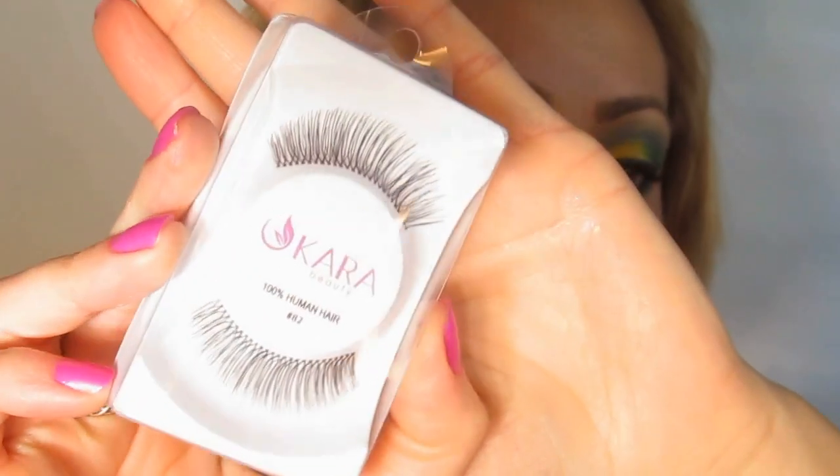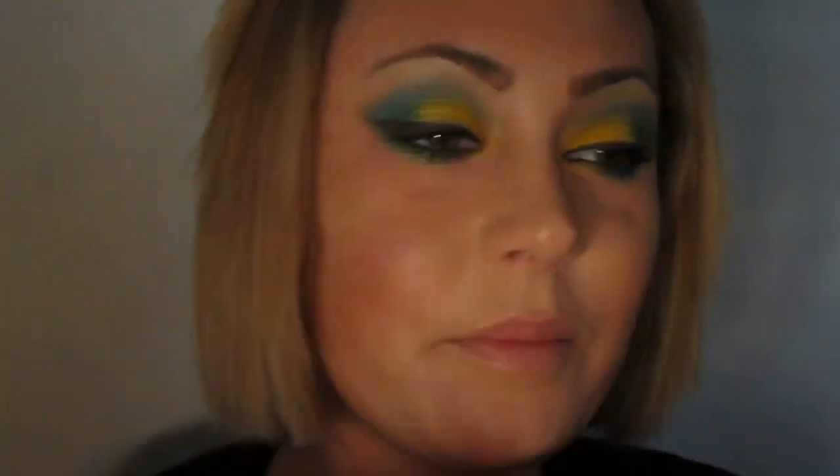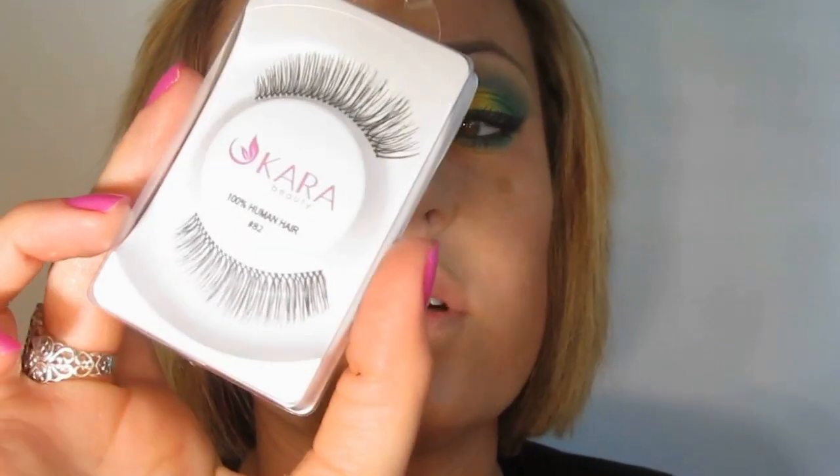Now I'm going to take the 28 lashes from Cara. These are equivalent to the Red Cherry 82s, so I'm going to go ahead and pull these on. These are pretty long, so if you want something a little softer but still semi-dramatic — because this look is dramatic — you could try the 48s. The lashes are on. I retouched the eyeliner and the brightness of the eyeshadow.